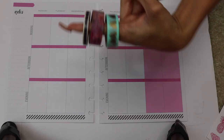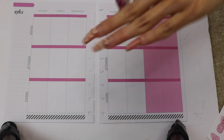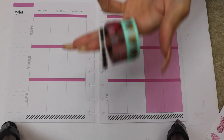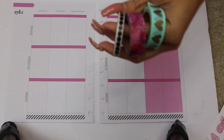I'm going to be using these three washi tapes — these are from the Happy Planner collection. Don't mind my nails, they're in need of a fill! We're going to use a turquoise with hearts, peonies in pink, and black dots.